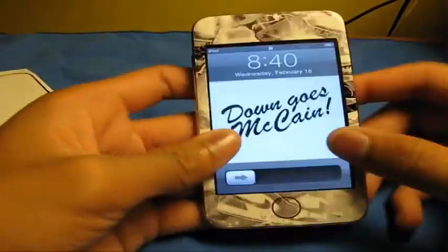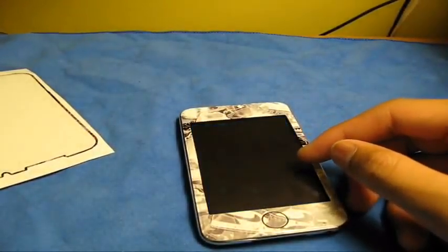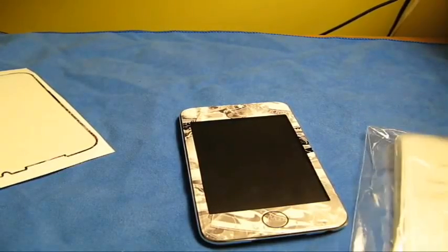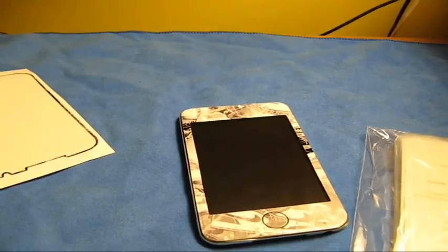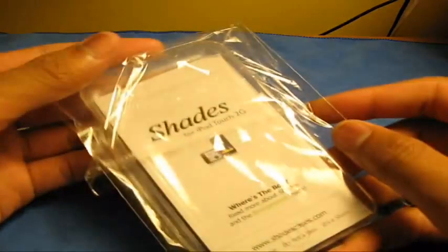You guys are probably wondering what cases this skin works with. I don't have many clear cases, but I have a Shades case and a Contour Showcase. So let's show you guys what it looks like with those — to show that it does fit with both cases. Let's get the Shades case out first.